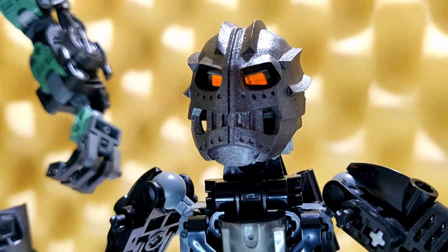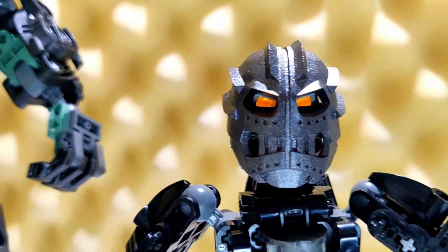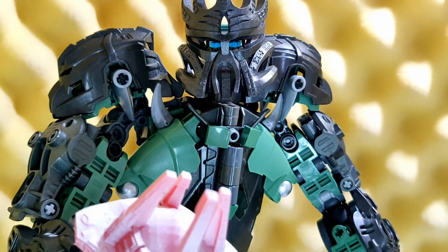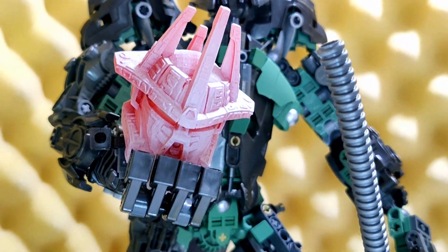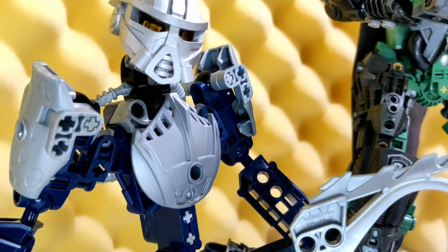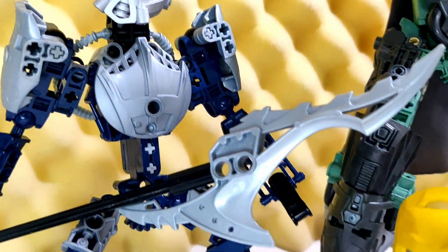Hey everybody, it's Tammy. Today I'm really excited to take you guys on a little bit of a journey as I try and do something I've wanted to do for years: 3D print my own Bionicle parts out of resin. I'm going to show you the process I went through to successfully print my first masks, and also some of the problems I had along the way.